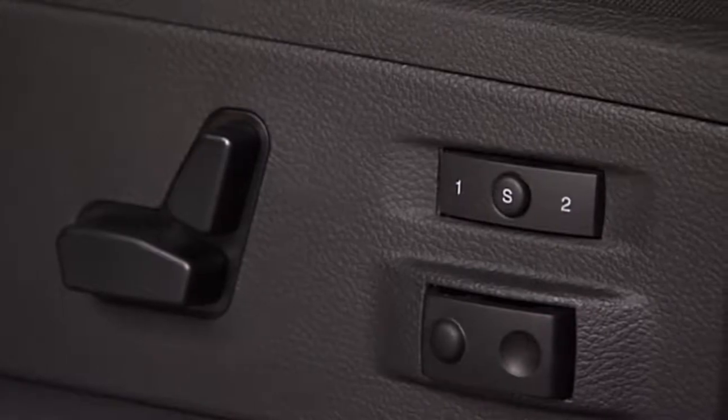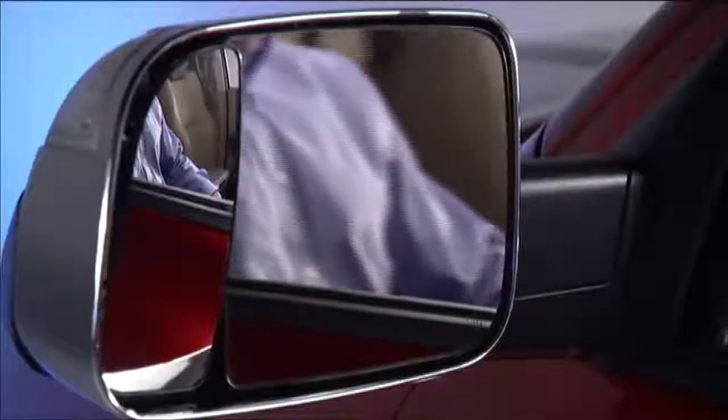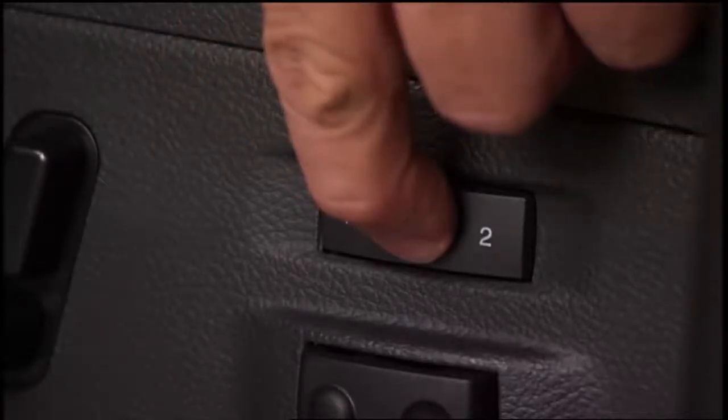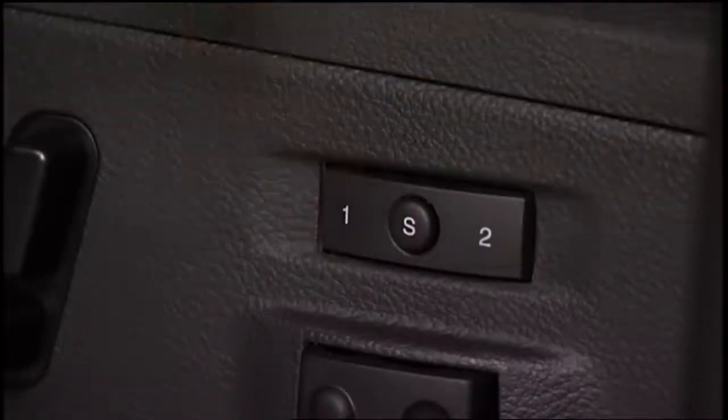To create a new memory profile, put the ignition into the on-run position. Next, adjust position settings to your liking. Push and release the set or S button on the memory switch, and within five seconds, push and release memory button one or two.